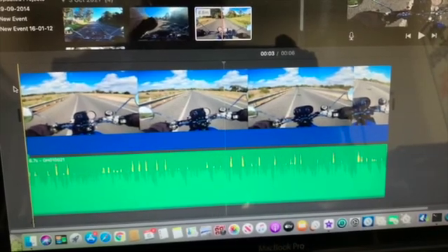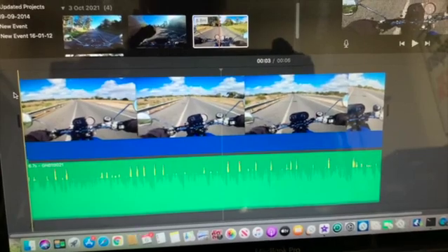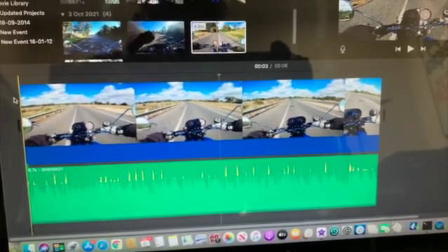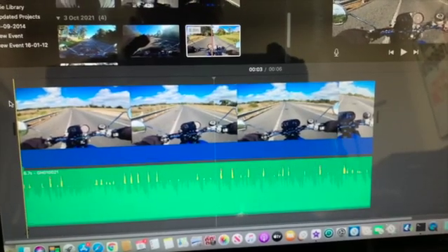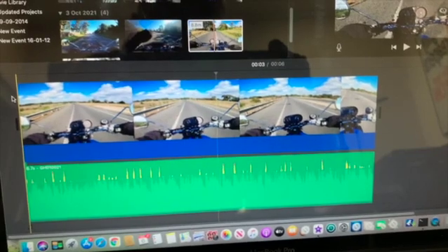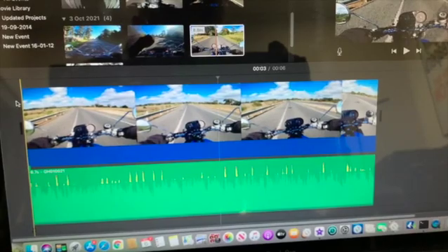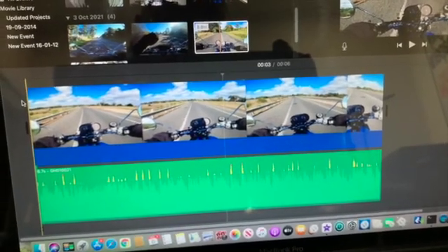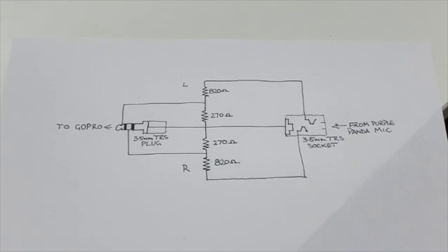That shows that the Purple Panda — which isn't specifically made for the GoPro but probably works great as a lapel microphone — is overloading on a motorbike. We need to reduce the output from the microphone and put something in between the microphone and the GoPro. You can get attenuators on eBay with a volume control and 3.5mm input and output, but they're quite bulky. I wanted to make something that would fit nicely between the helmet and the GoPro.